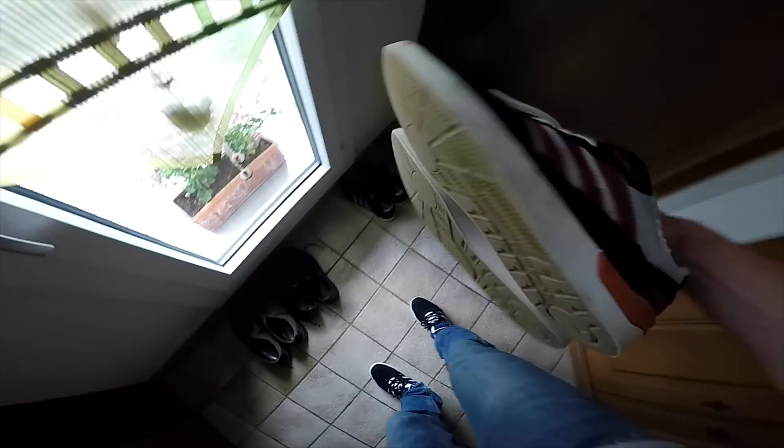I will try this out and show it for you guys. Oh yeah, right here is another color of the shoe.